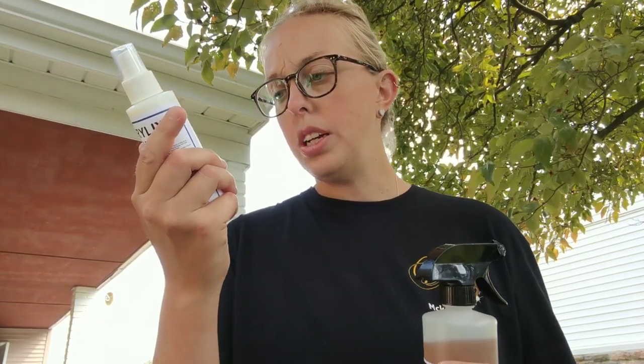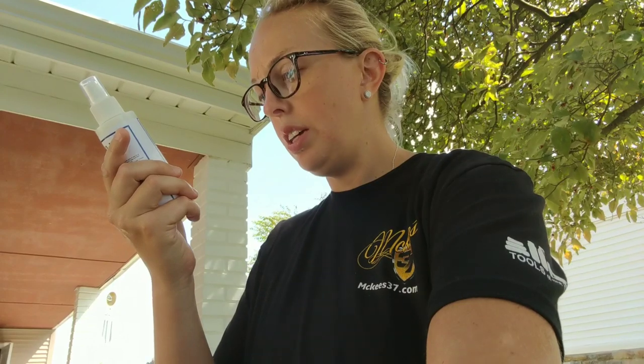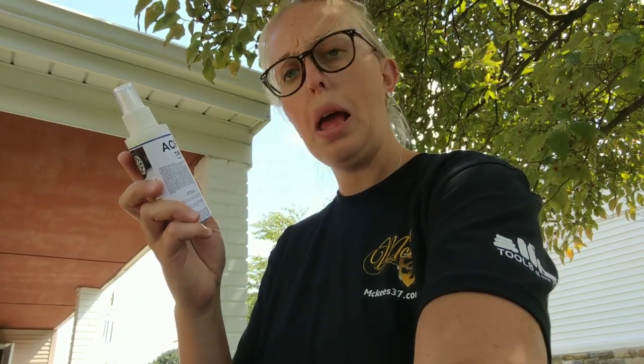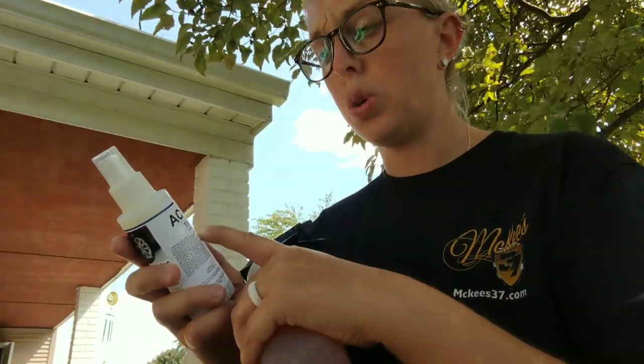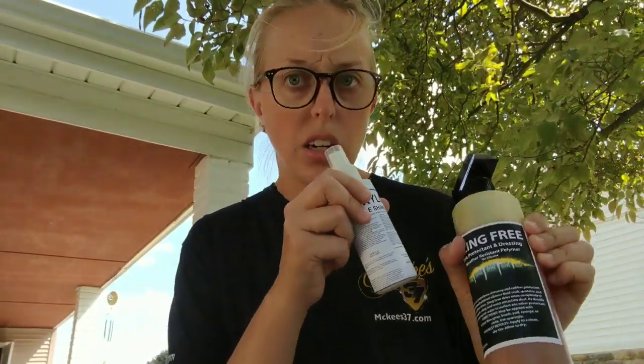We're going to go ahead and read the instructions like we do here. This product is designed exclusively for industrial and institutional use by trained professional car wash personnel. Label directions and precautions must be followed exactly. This is just telling me how to apply it — it doesn't necessarily give me a product description. The premise behind this is that it is a special acrylic rubber protectant. The pictures I've seen of this product look fantastic, so I'm really excited to try it out and see how these two compare and contrast with one another.